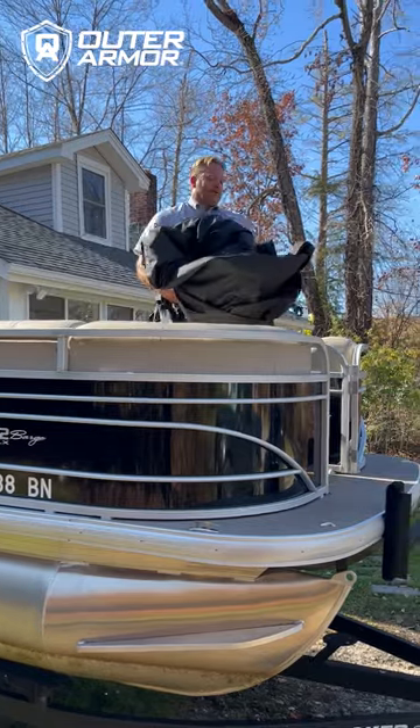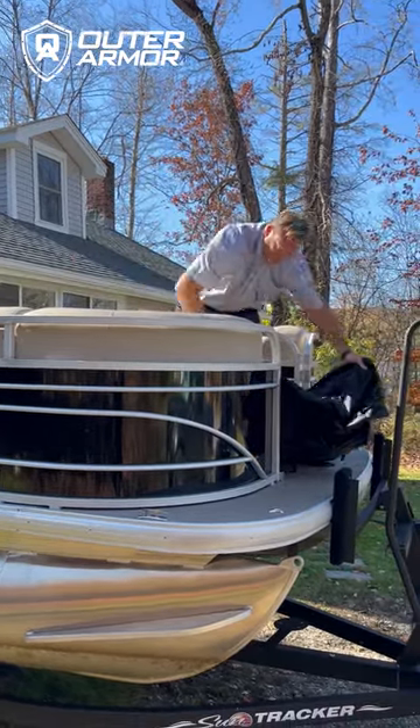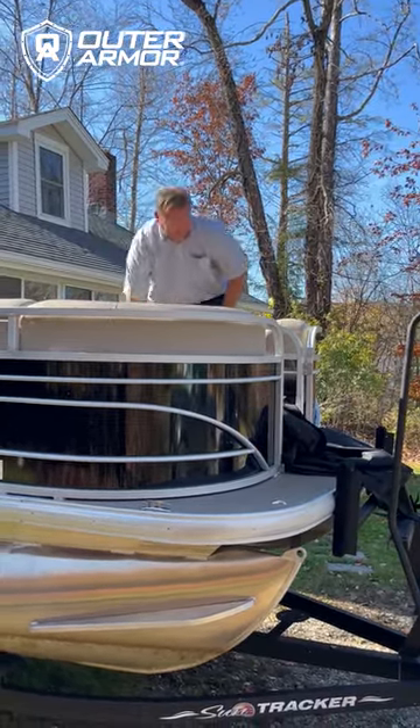Okay, here's our cover. Lay out the front, roll it back.